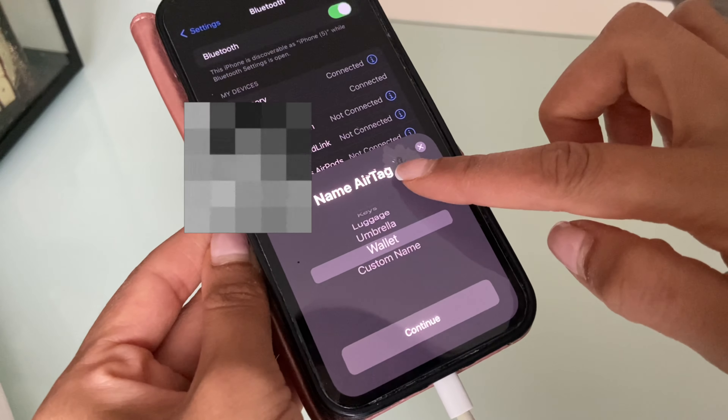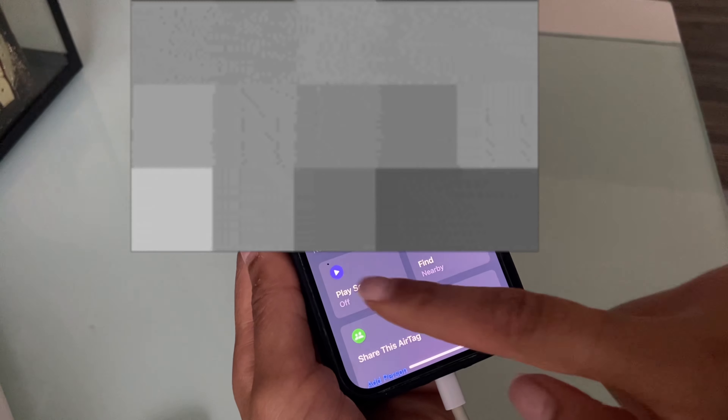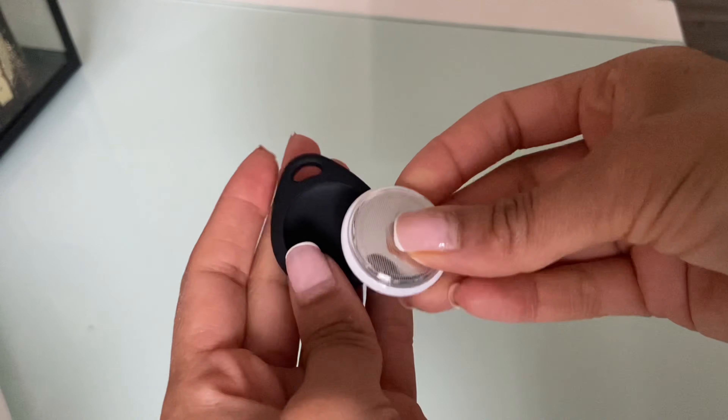So if you're wondering what these are, they are little trackers that you can use for your keys if you're always losing your keys, your dog, your cat, your purse, your bag — anything. It's very handy. You can play a sound and it will make a loud sound whenever you've lost something, and it will tell you exactly where it is.